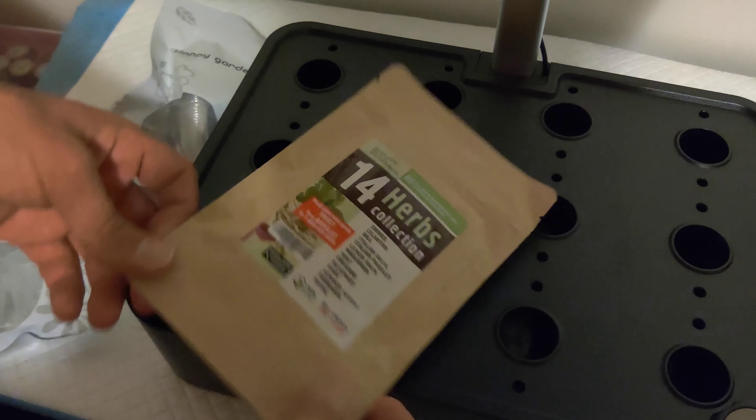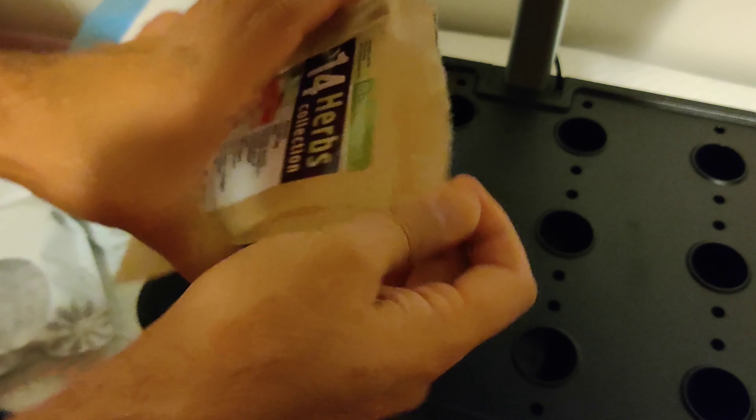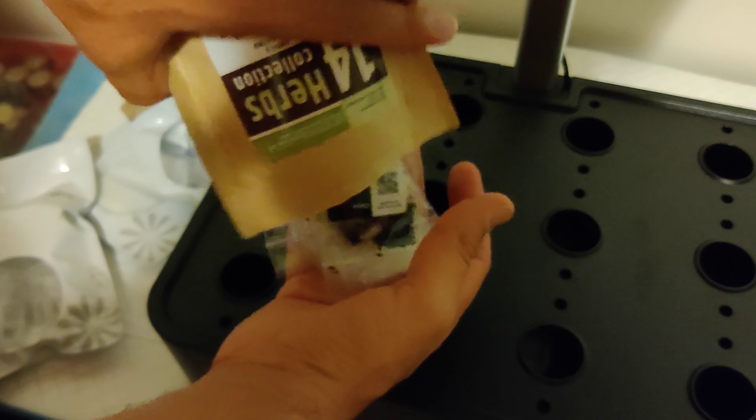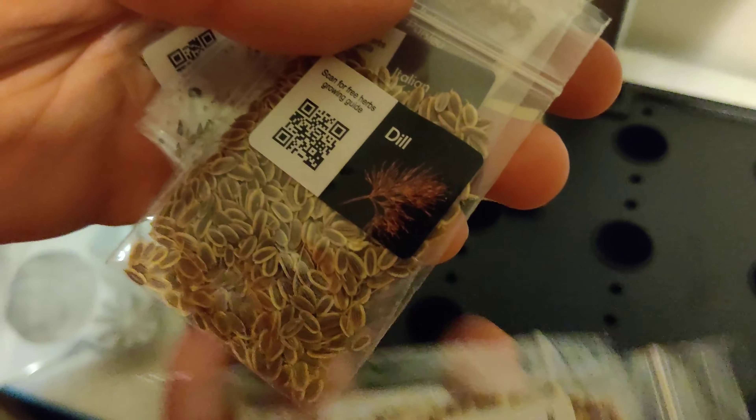Now let's go ahead and plant our seeds. I'm going to use this 14 herb collection. It comes with all the different seeds I would like to plant, including dill, basil, and even parsley, and many more.